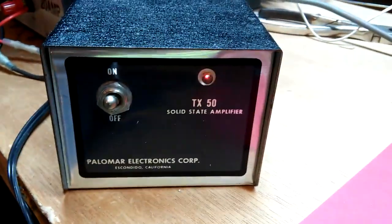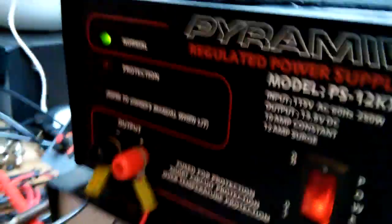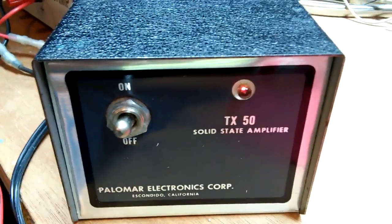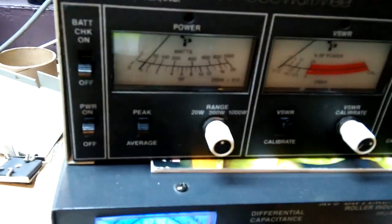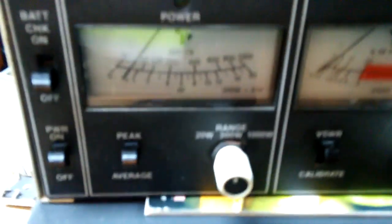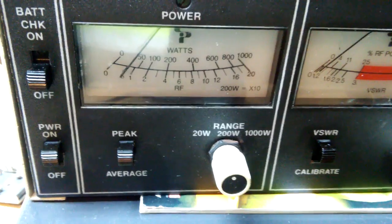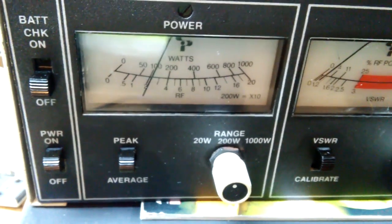So let's show you what this little puppy will do. I'm running it on a 12 amp power supply, through a little hookup here, and I'm running it through a little Superstar 121. I'm on the 20 watt scale here. There we go. Got a little flat key under 5.